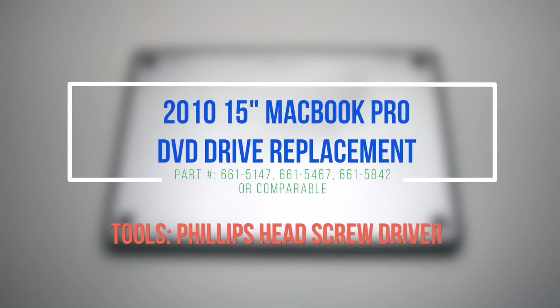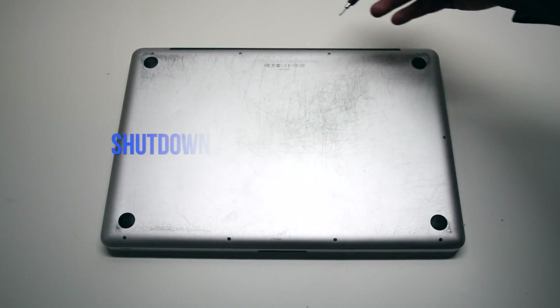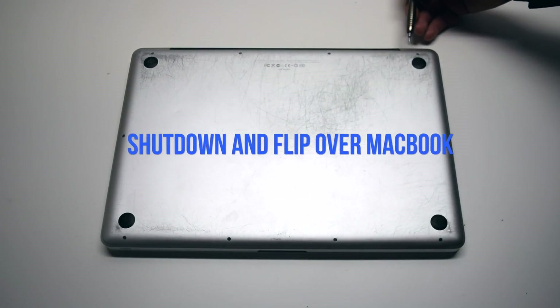2010 15-inch MacBook Pro DVD drive replacement. It is suggested that you remove the battery for this procedure. Begin by shutting down and flipping over the MacBook.